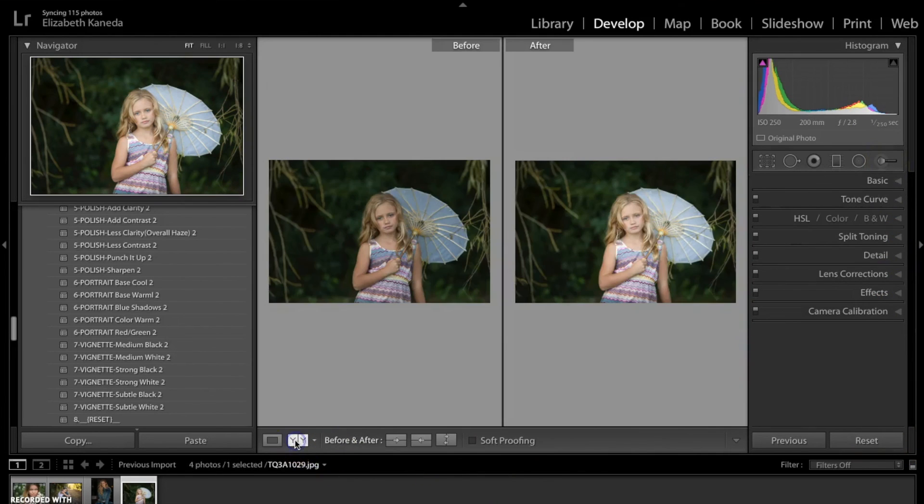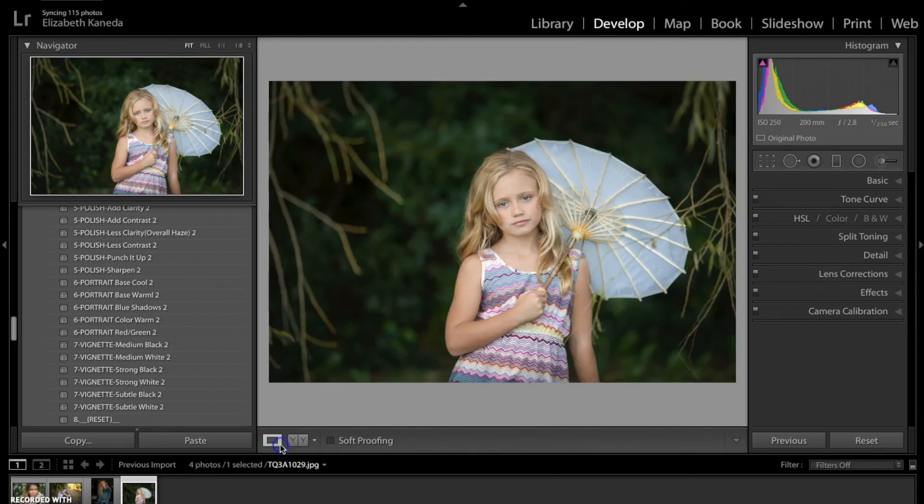Here's the before and after. We've added a lot of light to her, we've added color to her dress and added some light to the umbrella, and then we've just darkened the background to make her stand out so there's a little bit more depth in the photograph. Here's the before. I hope you guys enjoyed this tutorial and you'll be able to try it out for yourself soon.